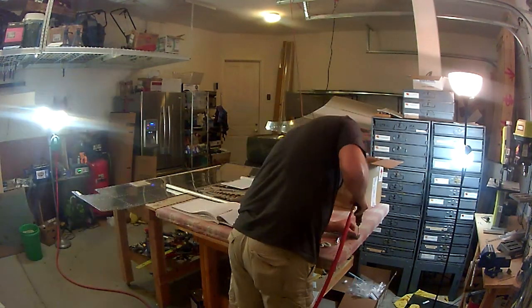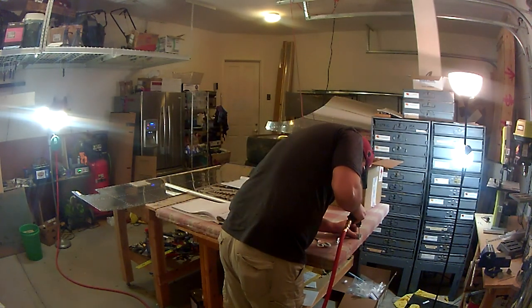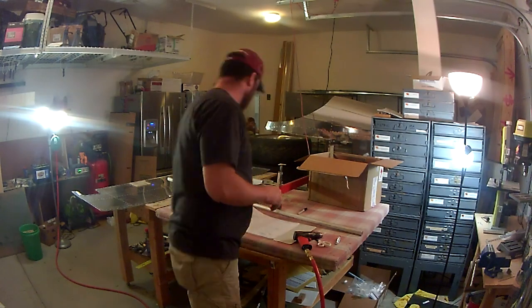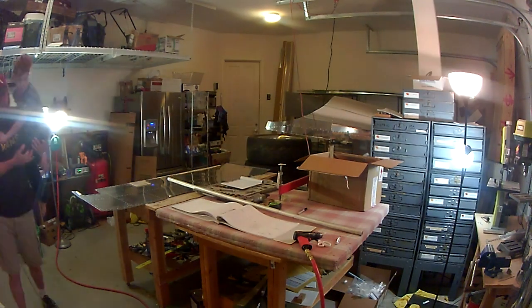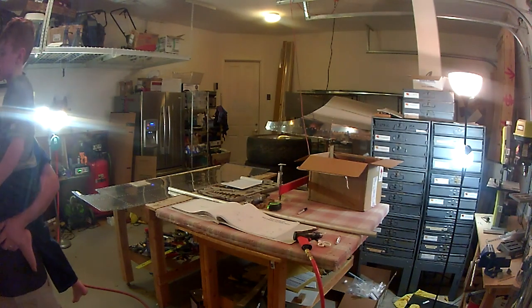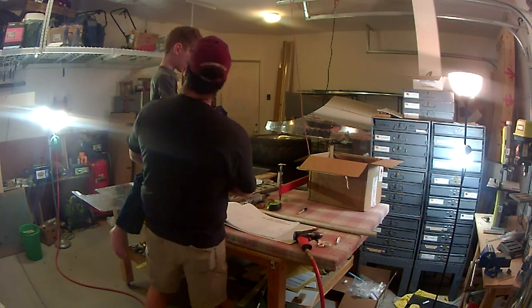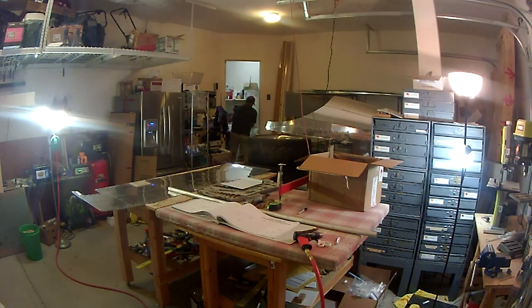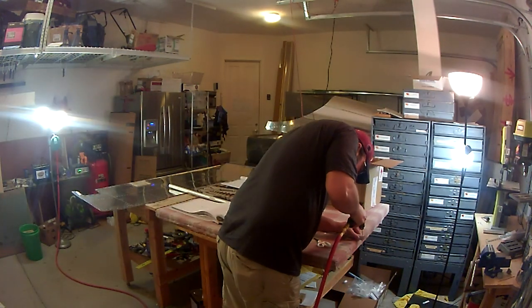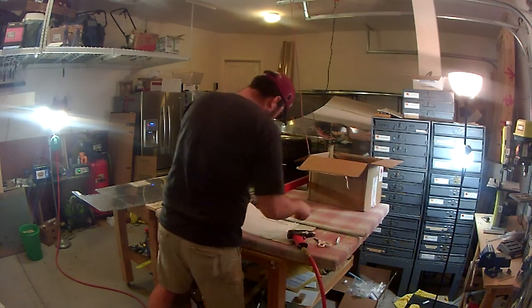Once you've got the torque tube cut to length and marked, it's just a matter of using a number 40 drill bit to drill a pilot hole, then you insert the rod ends into each side of the torque tube and create the torque tube assembly. Here's my six-year-old son — I'm trying to get him involved as much as I can. I want to raise him with an aviation interest, so every once in a while he comes out and I show him what I'm up to, and he gets a kick out of it.